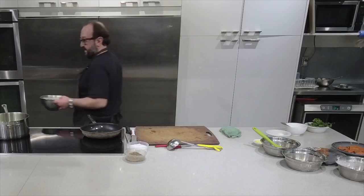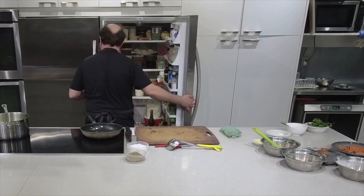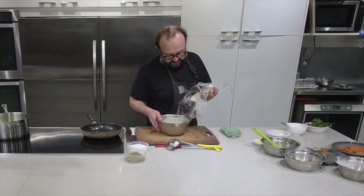I have another batter in the fridge that's been resting, so you can see a nice consistency. Keeping your batter cold is very, very important.